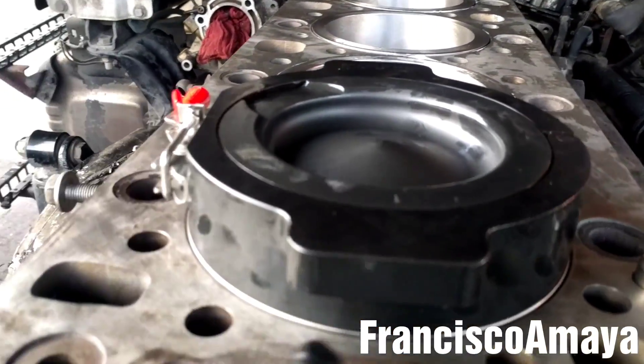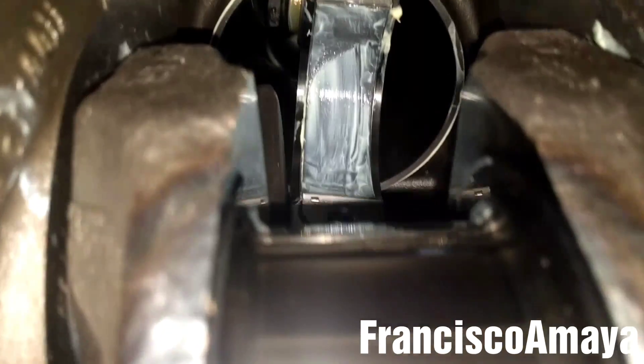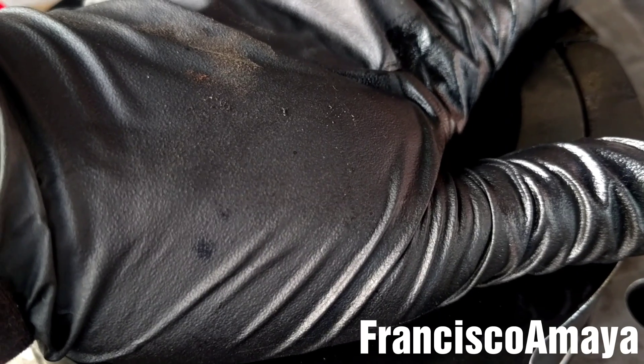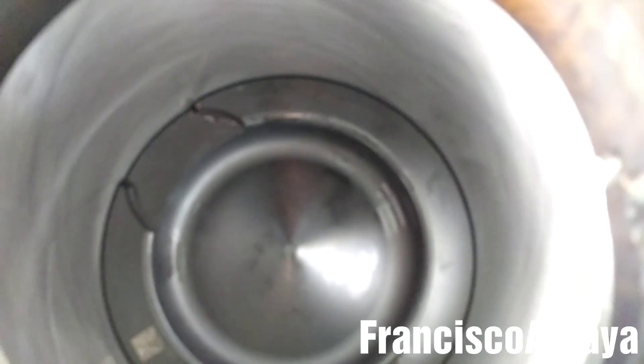Now I'm going to insert the piston inside the cylinder liner with the tool like this. It has to be completely seated on a completely flat surface with the cylinder liner — the arrow facing to the front, this side facing in the direction where the exhaust valve goes, and the connecting rod facing toward the exhaust on that curve it has. Now I'm going to press the piston softly all the way down — very soft. Don't press it hard because it can go all the way to the bottom fast. Press it slowly and it will go down. It went all the way down by itself after pressing it slowly.